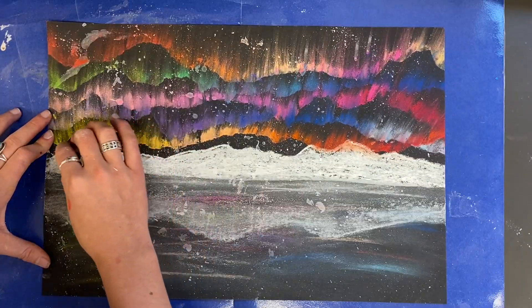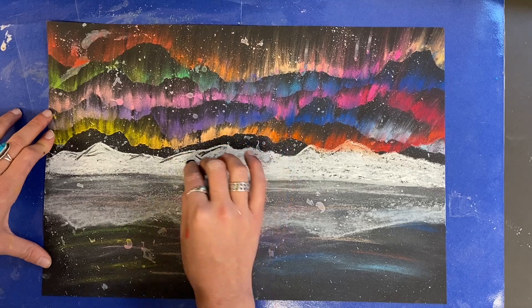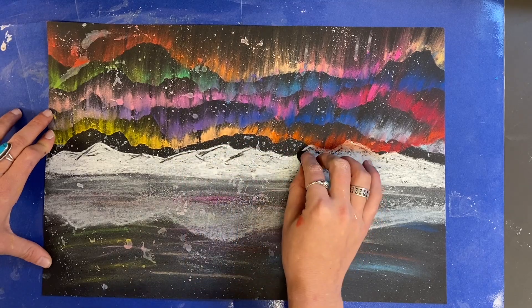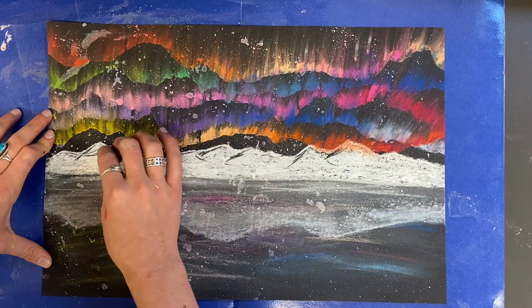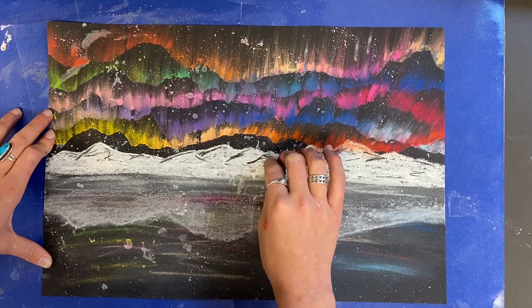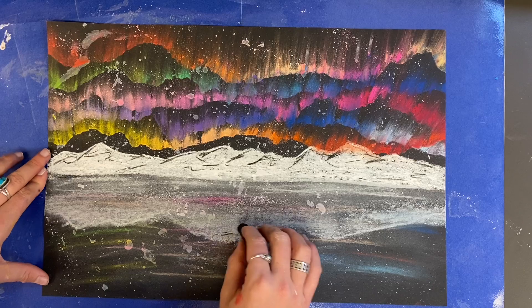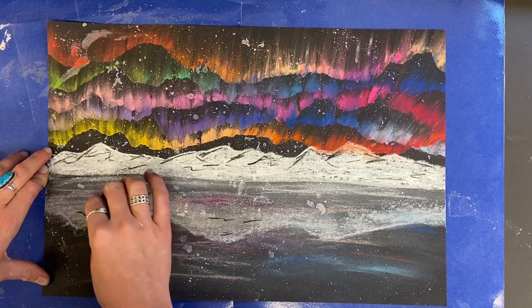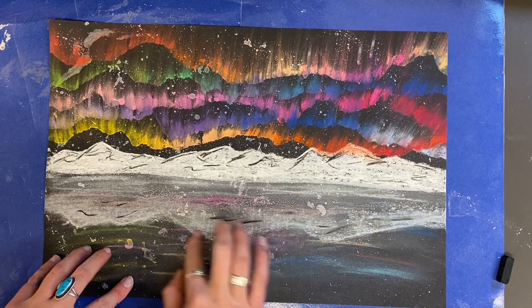To add dimension and details to my mountains, I'm using a black chalk pastel and adding little lines to look like the ridges of the mountain or the shadows in the dark spots. You might want to try this today — it just adds a little bit and makes those mountains look three-dimensional. I'm adding a few of those lines to the mountains in the reflection as well.